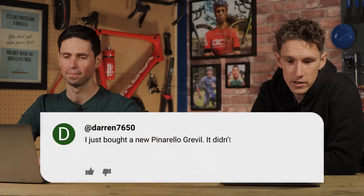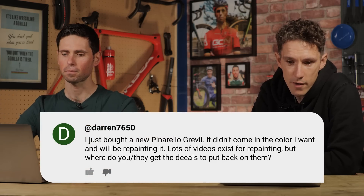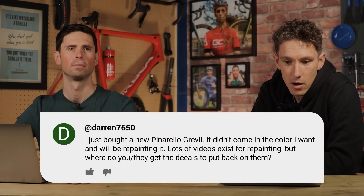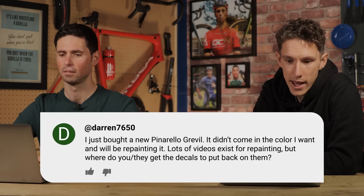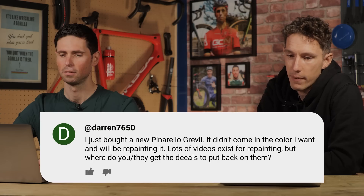Next question is from Darren 7650. I just bought a new Pinarello gravel — it didn't come in the color I wanted, so I'm going to be repainting it. There are lots of videos on repainting, but where do you get the decals to put back on?